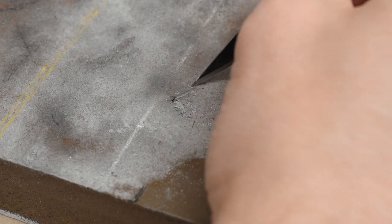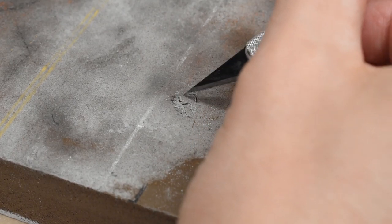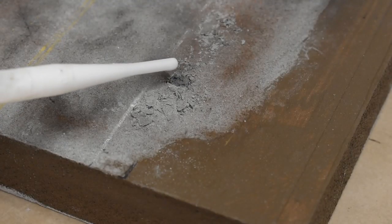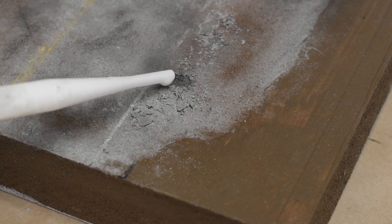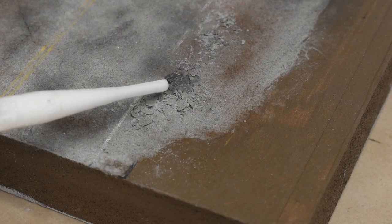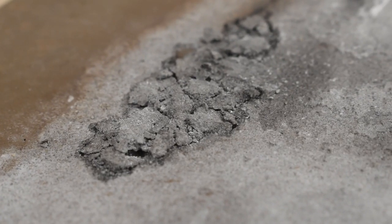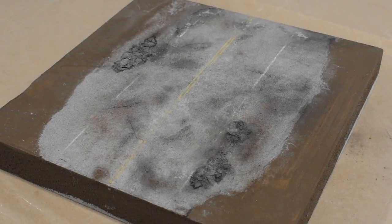For potholes or broken or cracked asphalt, I simply press down on the grout with a knife, forcing the grout to crack. Afterwards, I apply my water and glue mixture to the pieces so they remain in place. After the glue sets, I sometimes touch up those areas with more weathering powder or pastels.